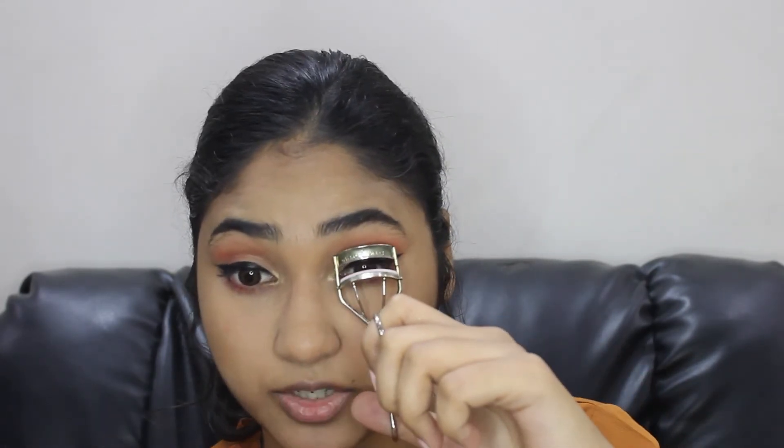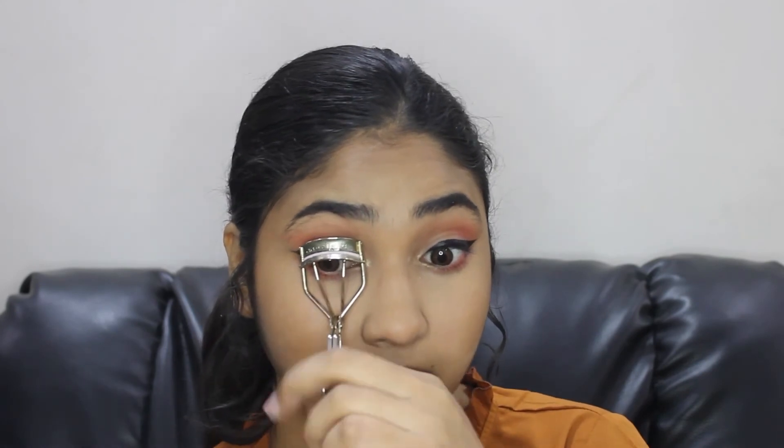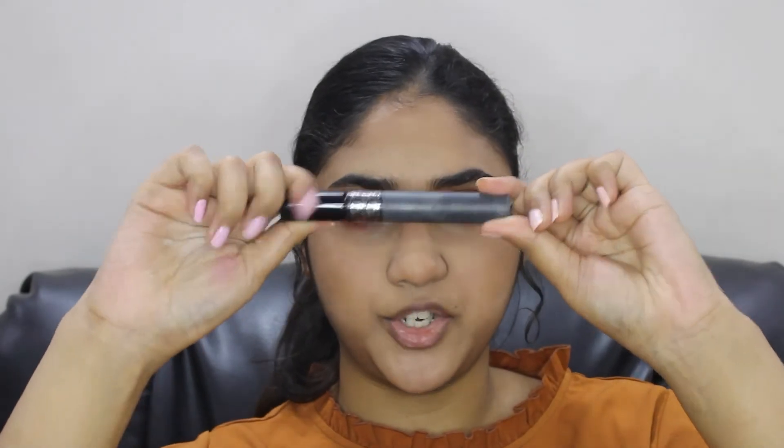I'm going to curl the lashes with this eyelash curler. For the mascara I'll be using this Dior Show Plump and Volume Mascara.